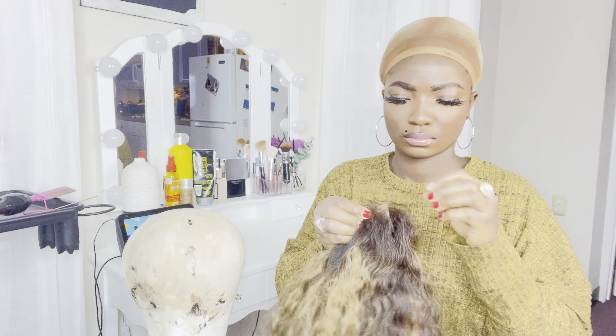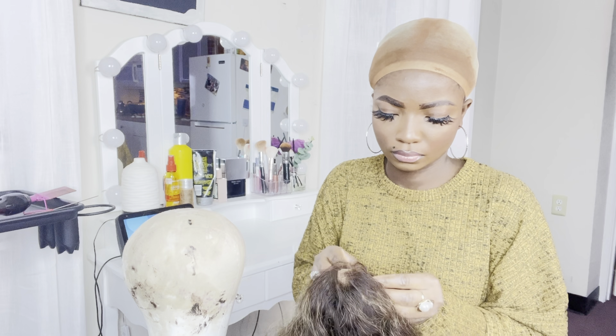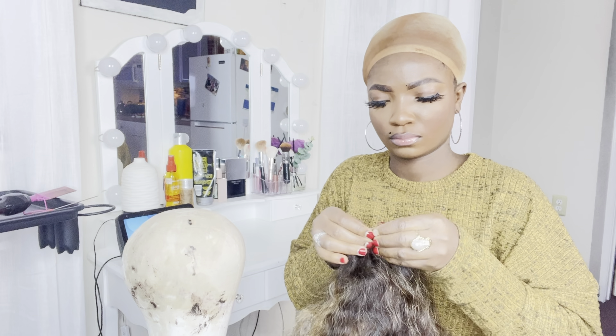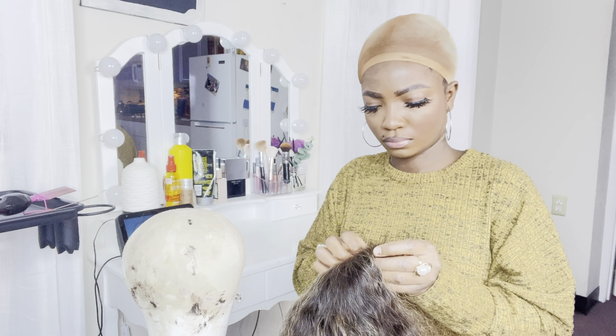If I want to find my middle part, I just fold the wig in two and put a mark on the middle part. But since I already cut the lace, I'm not going to put a mark on the lace. I'm just going to lift my hand at the middle and place it right on.